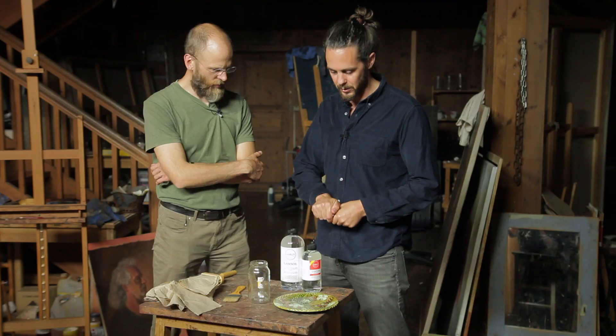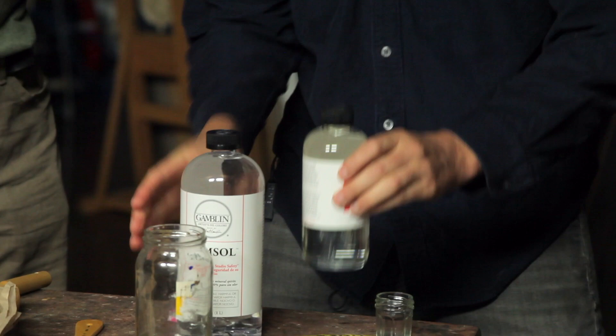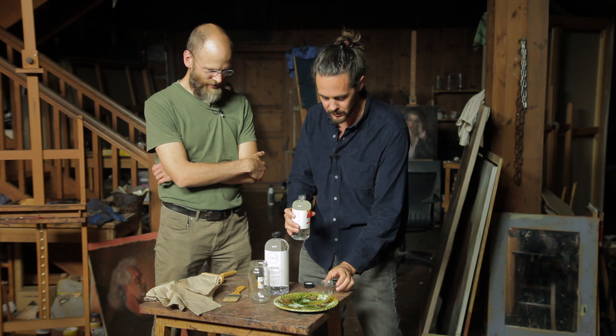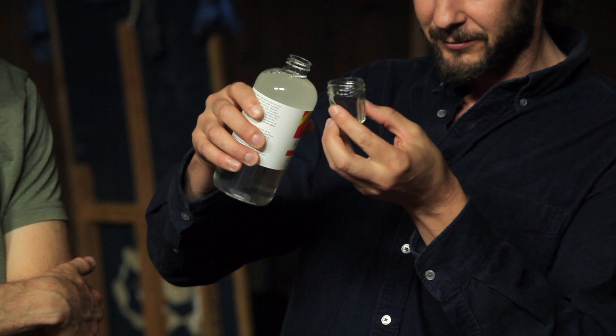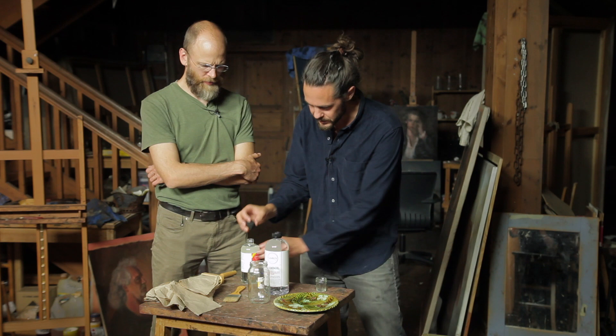The final thing I'll use is this badger hair brush. We'll start by measuring out one part Gamvar gloss — I just removed the line with my hand but I'll approximate — it's just between one-third and one-fifth. I'll pour that in here and then pour four Gamsol's worth into the jar, then put the lid back on just in case I knock it over.